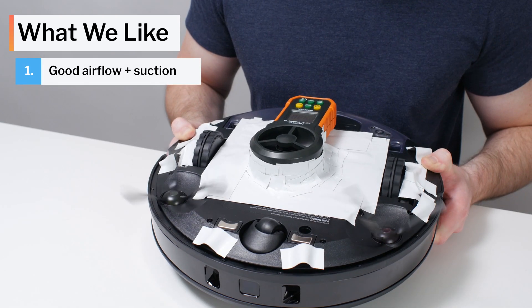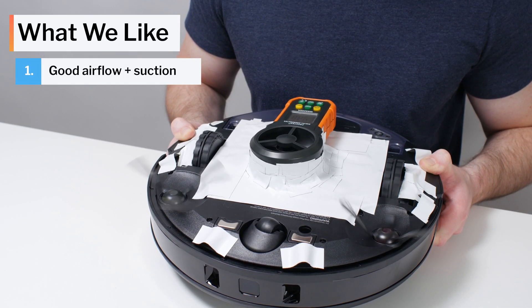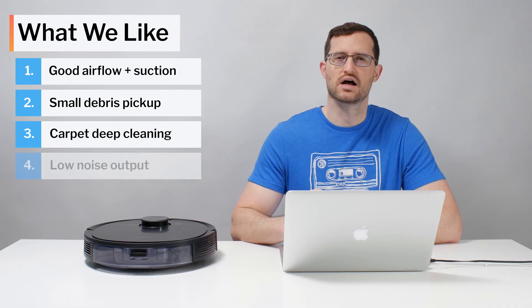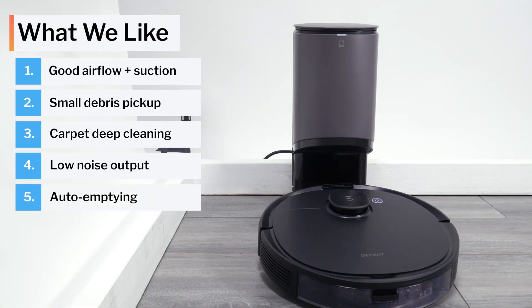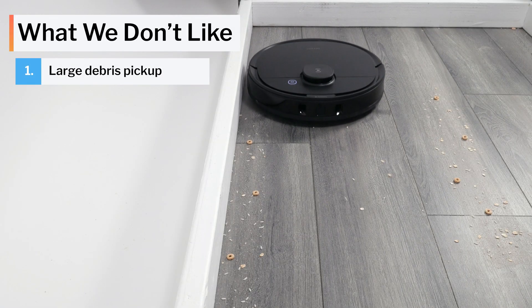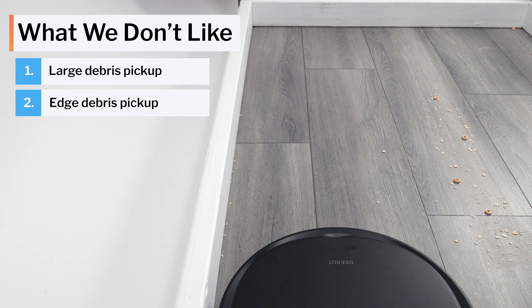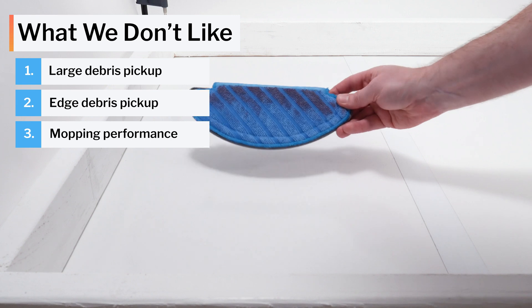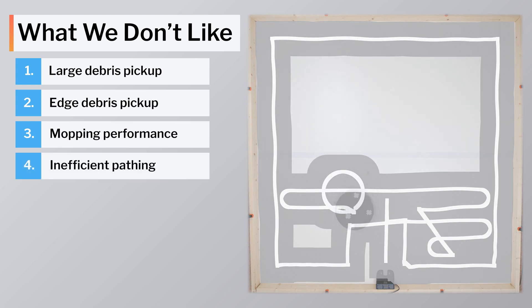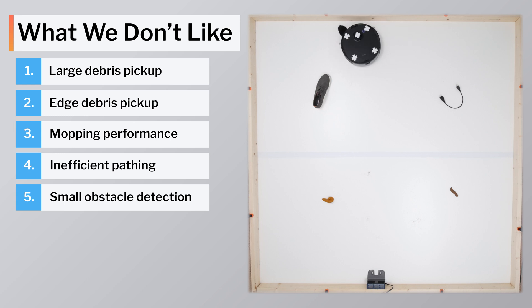Moving on to what we like and dislike about this vacuum. On the positive side: the N8 Pro has excellent airflow and suction, picks up smaller debris on carpet and hard floors very well, deep cleans carpet very well, and produces less noise on default and maximum power than most competitors. We also really like the self-empty functionality of the N8 Pro Plus and the fact that it's usually priced very competitively for a robot with this functionality. On the negative side: the N8 Pro struggles picking up larger debris and debris along edges on hard floors. Its mopping plate doesn't apply equal pressure, reducing mopping performance. The robot paths inefficiently in open spaces, and it fails to properly detect and avoid smaller obstacles.